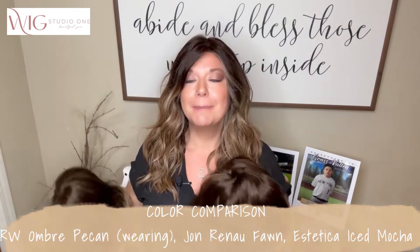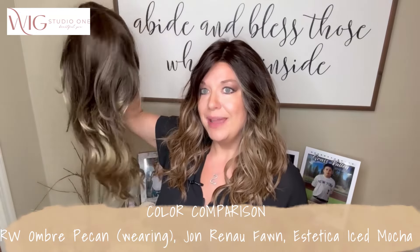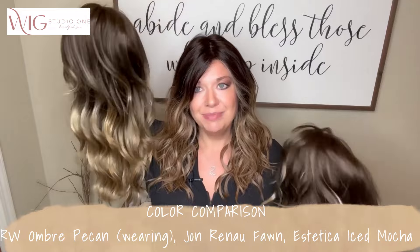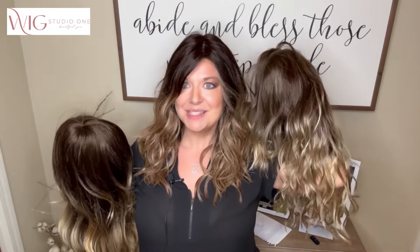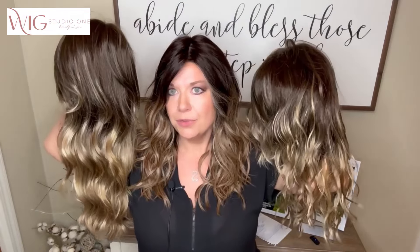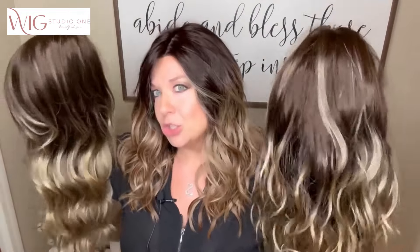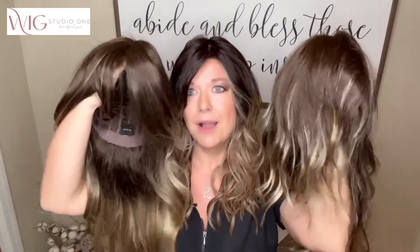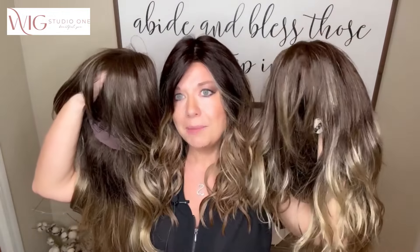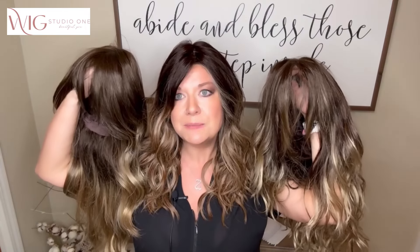What I'm wearing right now is the Birage Beauty by Raquel Welch in Ombre Pecan. This is Jon Renau Amber in the color Fawn, and this is Estetica's Verona in the color Iced Mocha — so beautiful. Three colors I immediately knew I wanted to do a color comparison between, because of the Birage look, the painted cascading color look that we get from these brands.